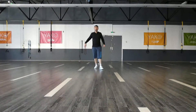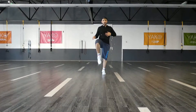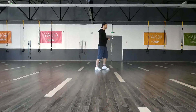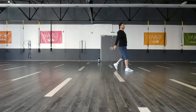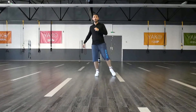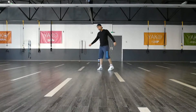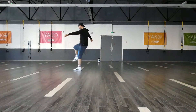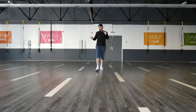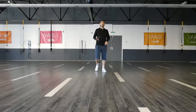One more time. Five, six, seven, eight. One and two, three and four, five, six, seven, eight. And one, two, three, four, five, six, seven, eight. One and two, three and four, five, six, seven, eight. One, two, three, four, five, six, seven, eight. Did you get it? Yes? No? Maybe? Tell me in the comments.